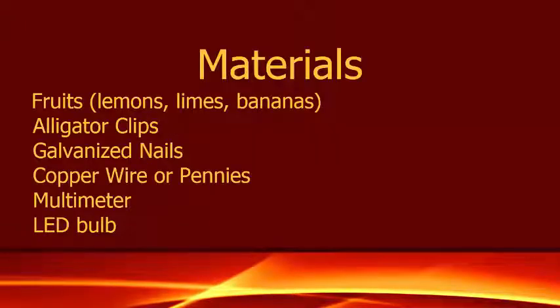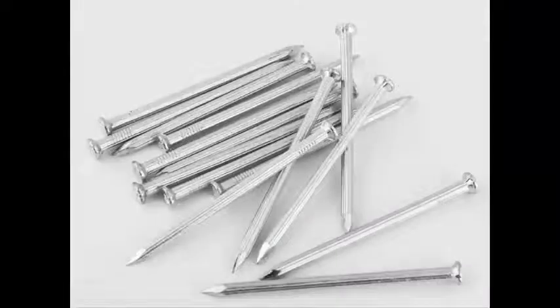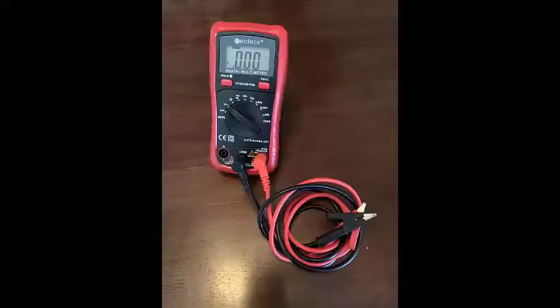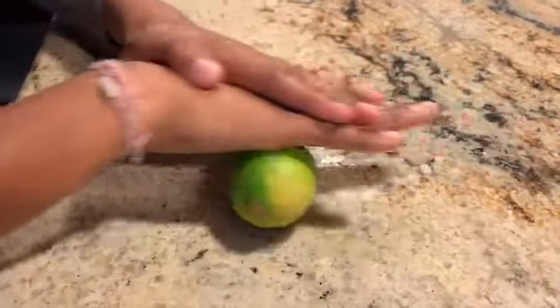The materials I have used are lemons or limes — you can use both — alligator clips, galvanized nails (you should not use stainless steel), copper wire (you can use pennies too because they're made of copper), and a multimeter to check the voltage. Don't forget LED light bulbs.